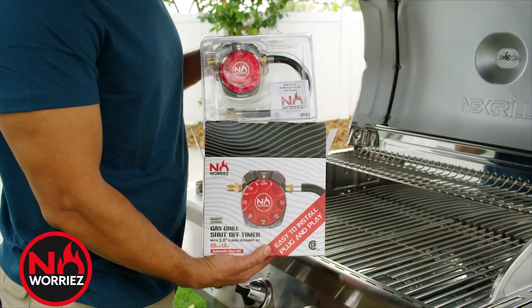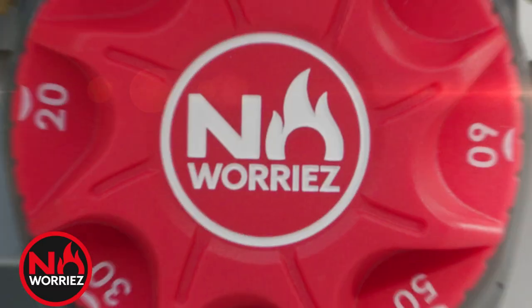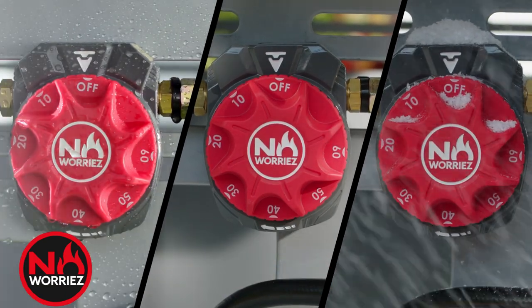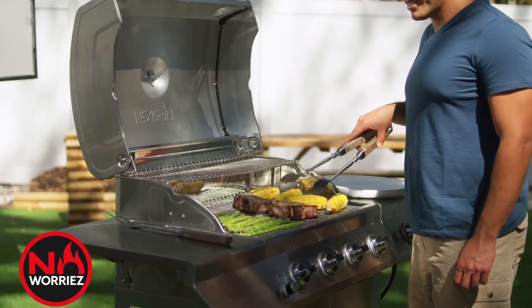No Worries plug-and-play timer is ready to use right out of the package, making installation a breeze. And it's 100% mechanical — patent pending — with a rugged, weather-resistant design built to withstand the elements, unlike those other designs. So No Worries is ready to grill whenever you are.